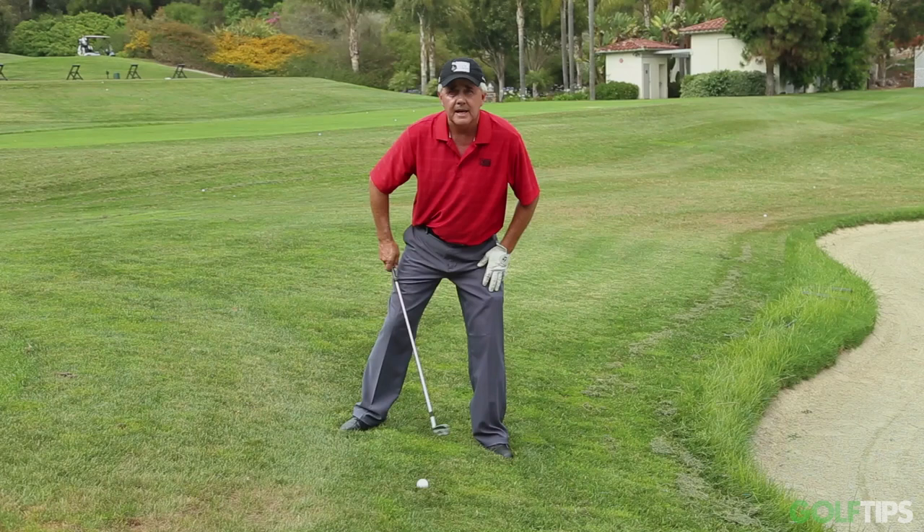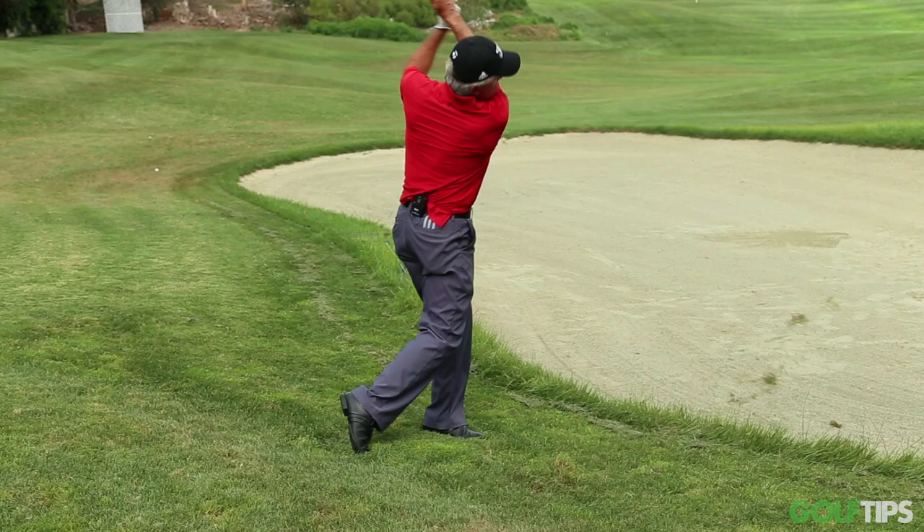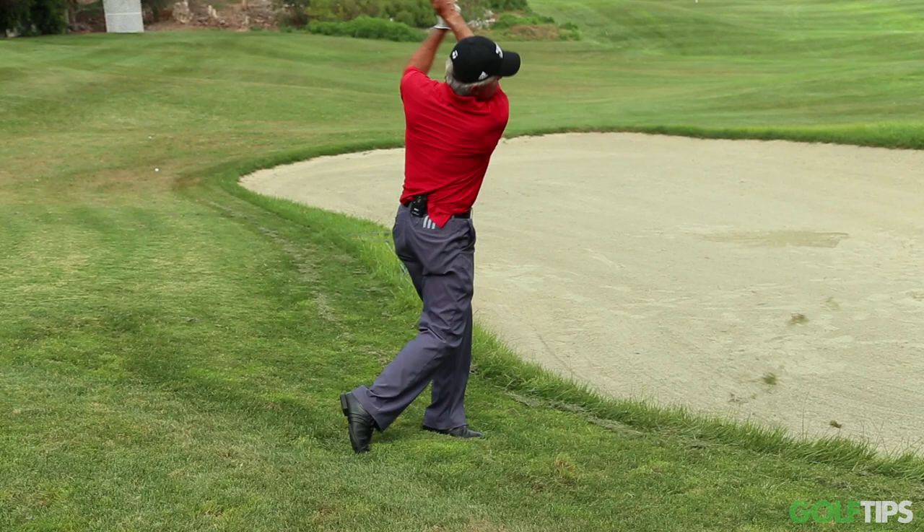So what I want to do: widen my stance, let myself match the hill with my legs, get myself set. And when I swing, I'm just going to go right with the hill. Turn and go right with the slope.